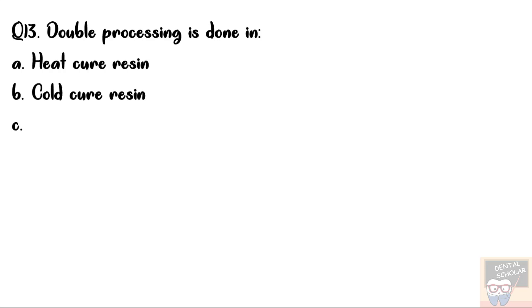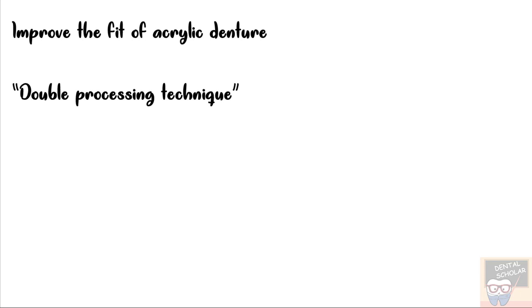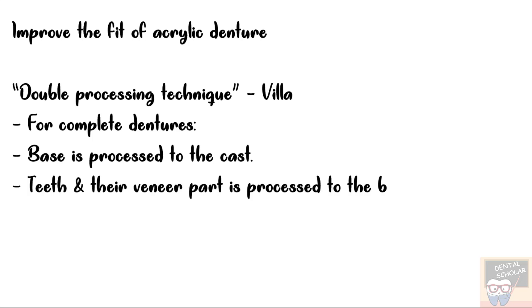Double processing is done in — options are Heat Cure Resin, Cold Cure Resin, Composite, and Unfilled Resin. The correct answer is option A, that is Heat Cure Resin. Various techniques have been proposed to improve the fit of acrylic denture, and one such technique is the double processing technique. It was proposed by Vila for complete dentures. In this technique, the base is processed to the cast first, and then the teeth and their veneer part is processed to this base.